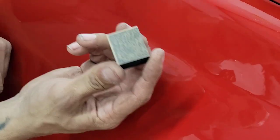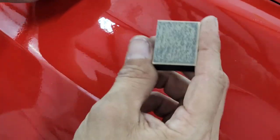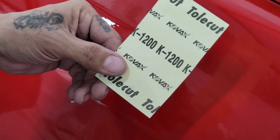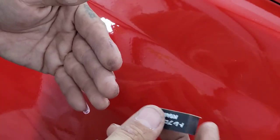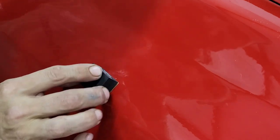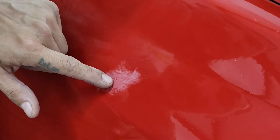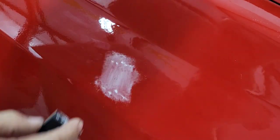You'll notice there's a dirt nib right here, and I'm using the 1200. Considering that I ruined my first clear coat with P1000, this is a K1200 — and what that means is it sands as fast as a 1000 but the finish is more like a 1500. So I'm going to get the K1200 on this block and just sand. You want to sand in an X pattern just like that.